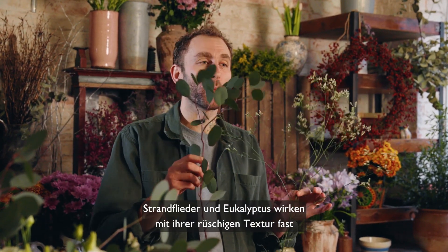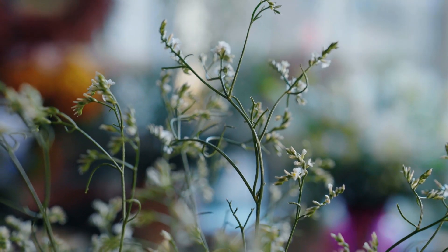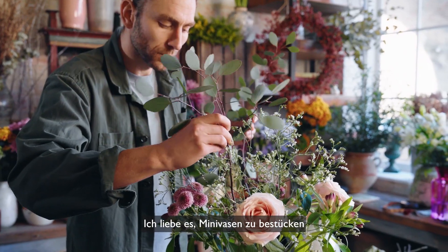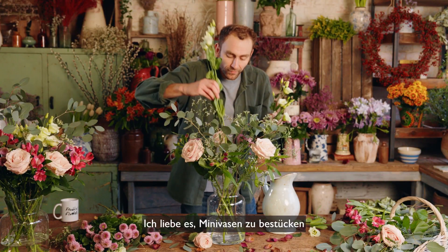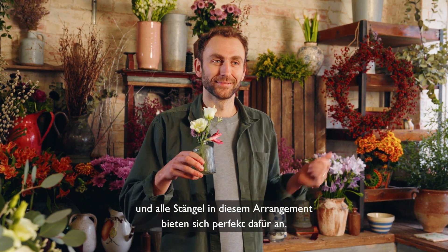Stems like Lumonium and Eucalyptus Populus almost embroider the arrangement with their frilly texture. And a thing I absolutely love to do is create little bud vases, and all the stems in this arrangement work perfectly to do this.